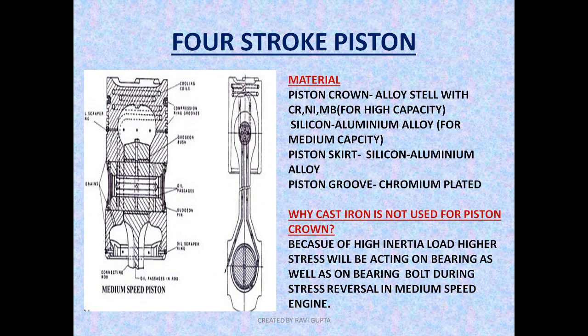Let's begin with the material of the piston. The four-stroke piston generally consists of three parts: the piston crown, piston skirt, and piston groove. The piston crown is made of alloy steel with chromium, nickel, and molybdenum for high-capacity engines, but for medium-capacity engines, silicon aluminium alloy is used. The piston skirt is made of silicon aluminium for both high and medium capacity, while in lower power engines it can be made of cast iron. The piston groove for high capacity is chromium plated, as it is subjected to high power, repetitive outward movement, and banging effects.